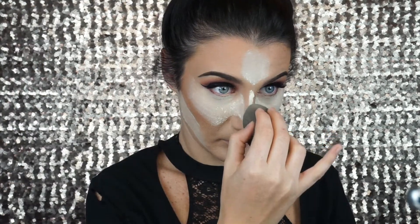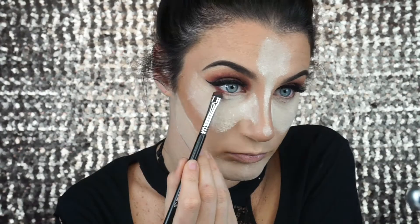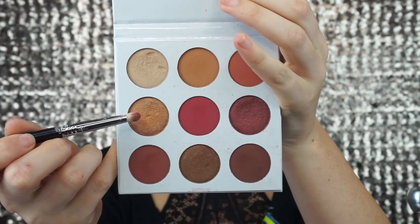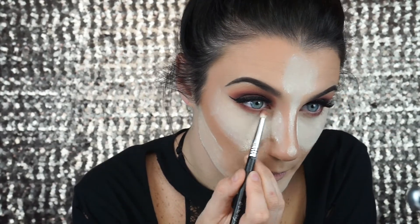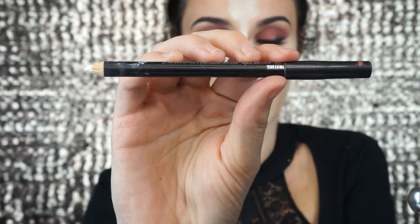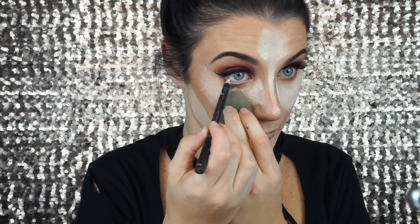Now I'm going to go back in with my Laura Mercier Translucent Setting Powder and I'm going to bake underneath my eyes, underneath my contour, on my forehead, down the bridge of my nose, and on my chin. Now I'm going to go back in with the color Brick from the Burgundy palette and start to smoke out underneath my eyes. Then I am going to pick up on the gold color L.A. and rim right underneath my lash line. Next I am going to take my MAC Fascinating Eye Coal, which is a white liner, and apply it to my bottom waterline.